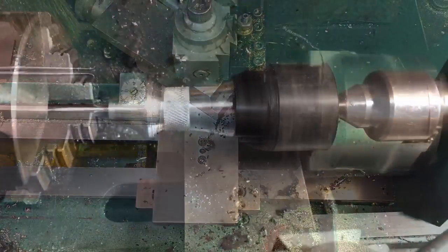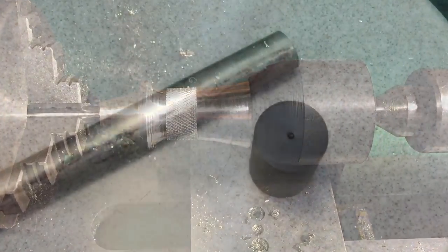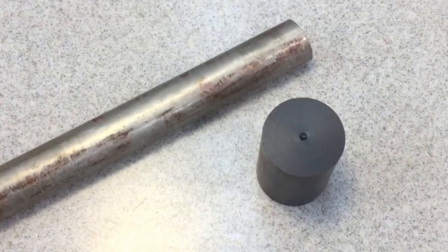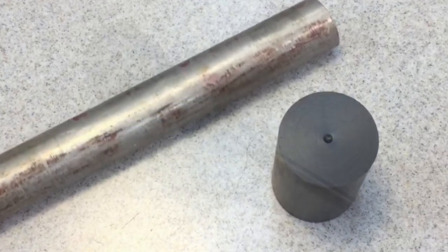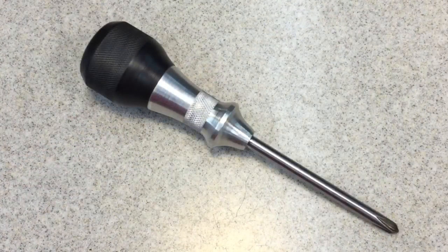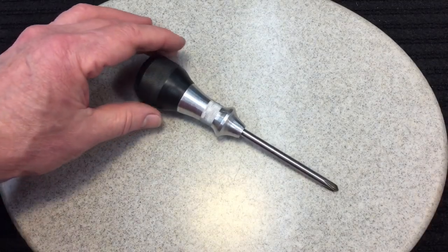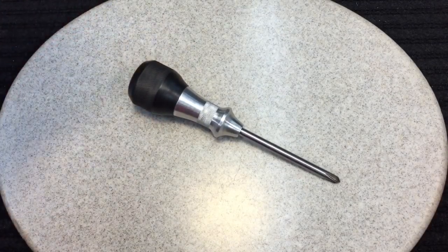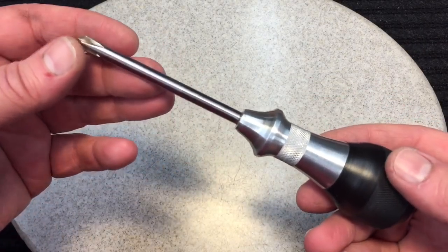After we trimmed it to length, we JB welded everything and left it in the lathe overnight to set up. Now, you know my favorite part — remember what this screwdriver looked like before we started. We're calling this project done. I can't tell you how satisfying this is. It's only a screwdriver, but it is just so nice. I can't tell you how nice this came out.